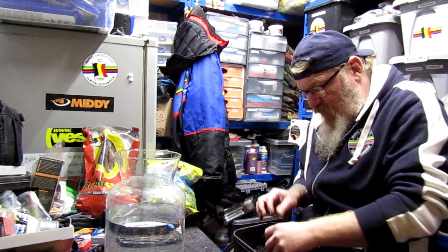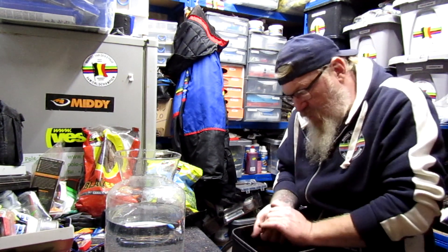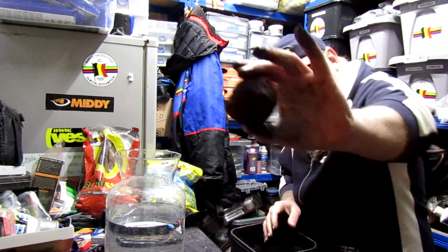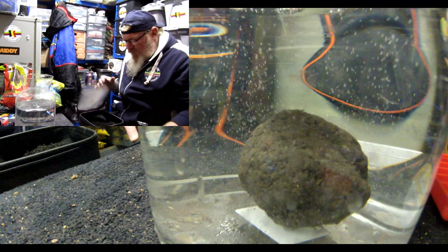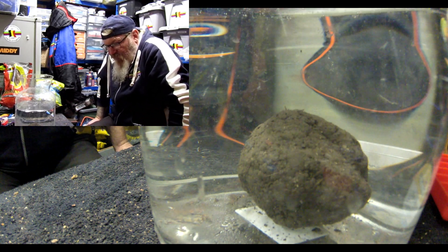I'm just going to make a ball up as if I was normally fishing with it. Just a ball like that. See how long it takes to break up. Bearing in mind there's no feed particles in there whatsoever — it's just basically lean and soil.